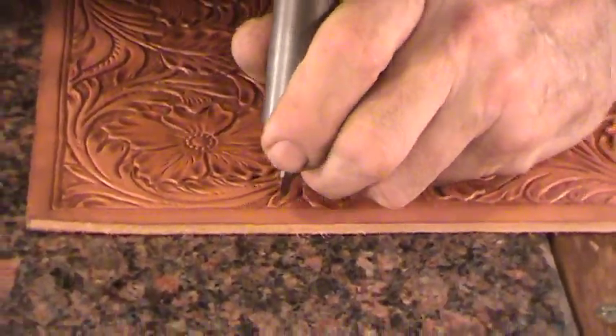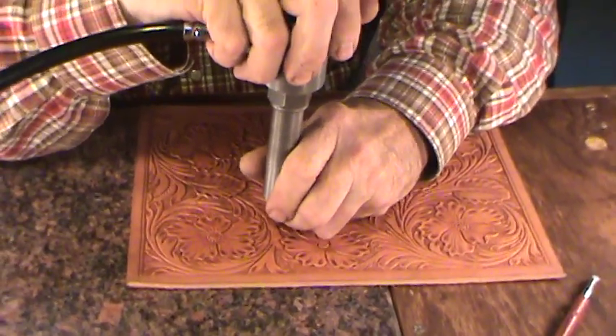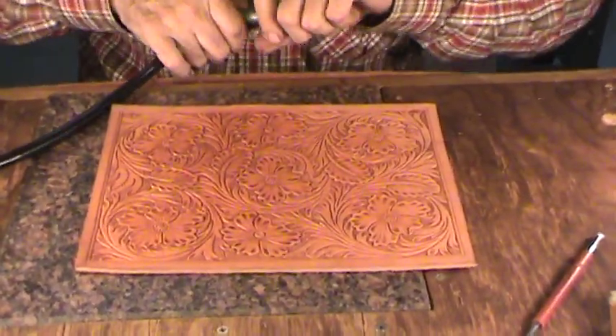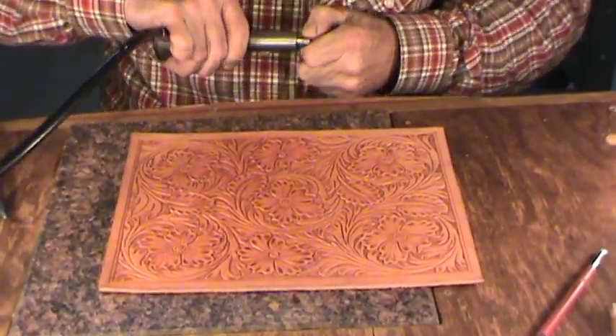I'm going to finish this up, finish the knife cuts, and do everything else. Then I'll put a finish on it when it's done and you can see what it looks like, what we've done, and what the power mallet does. I'll be back to show you the next step — it'll be all finished.